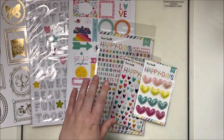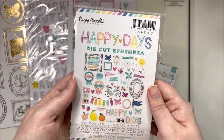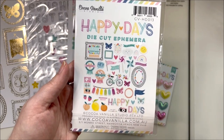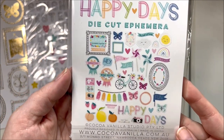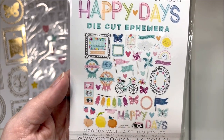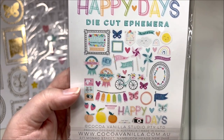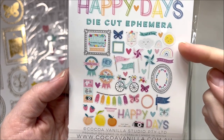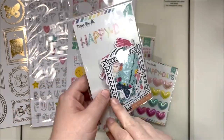Then we have the embellishment pack - 48 pieces in this one. At the end of the video I'll pull this one and the floral ephemera out and break them all onto my desk so you can see the sizes. Just a general overview of what's inside: a little title, some fruits, smaller cut apart pieces, frames, rainbows, sunshines, butterflies, pinwheels - beautiful!